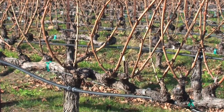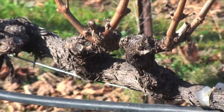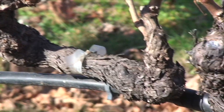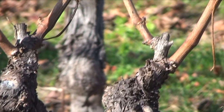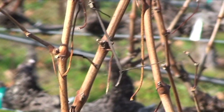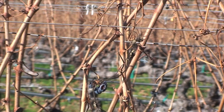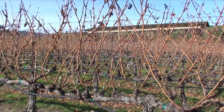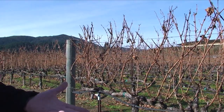Most of these vines have eight spurs. They want two shoots to come off each spur, and they'd like three bunches of grapes to develop on each shoot. If they were successful at that, it would take two vines to produce eight pounds of grapes. It takes eight pounds of grapes to make one gallon of wine, and one gallon of wine would be five bottles. That's their goal by spur pruning — but they're seldom successful, because it's hard to get plants to do what you want.